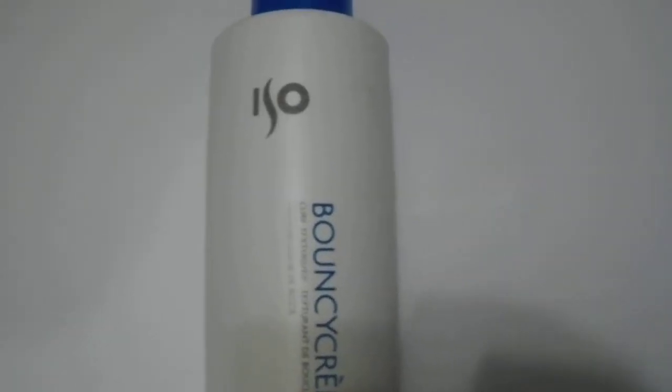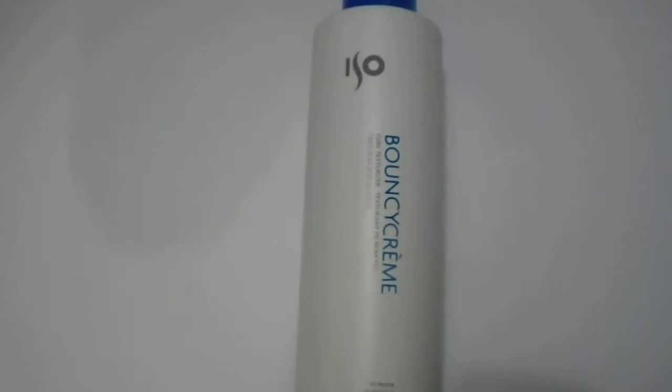Hi guys, we have here the ISO Bouncy Cream Curl Texturizer — great quality product from the ISO brand. Just giving you guys a quick 360 look at the one-liter size, 33.8 ounce. Great quality product. Light cream texture that separates, defines, and reactivates naturally curly and texturized hair.